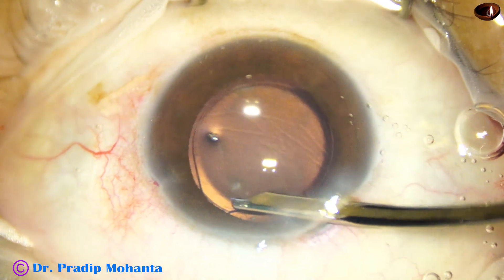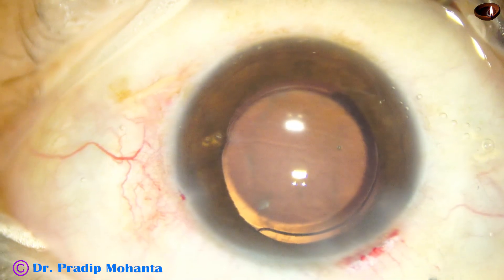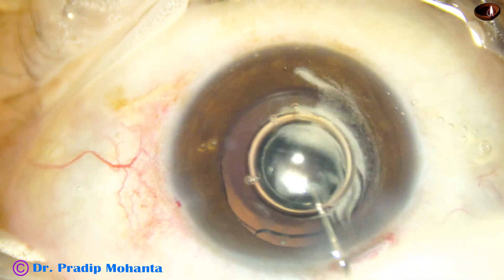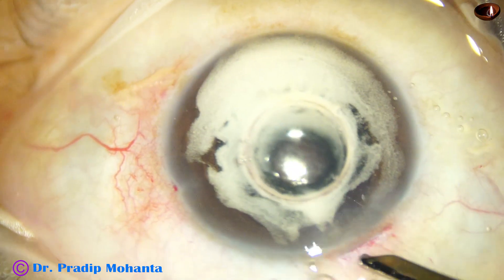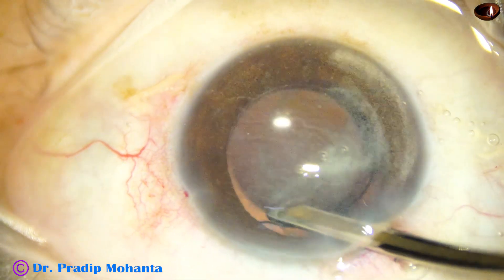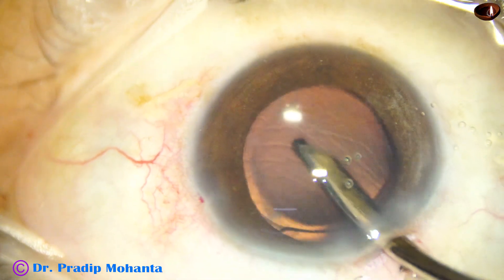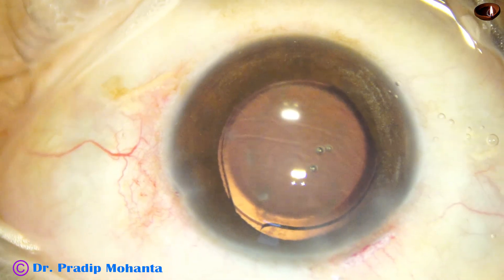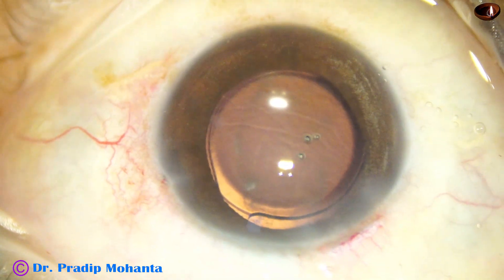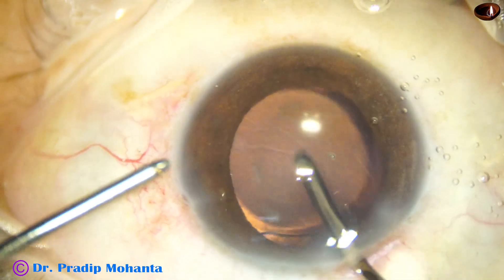Fortunately, the turbid fluid has not gone behind — when turbid fluid comes into the anterior chamber, sometimes it goes behind and the anterior vitreous becomes opaque. That has not happened in this case. I am now injecting a little triamcinolone, checking for any zonular defect at any site. This triamcinolone will also help reduce inflammation, as some molecules will remain even after washing and aid in reducing post-operative inflammation.